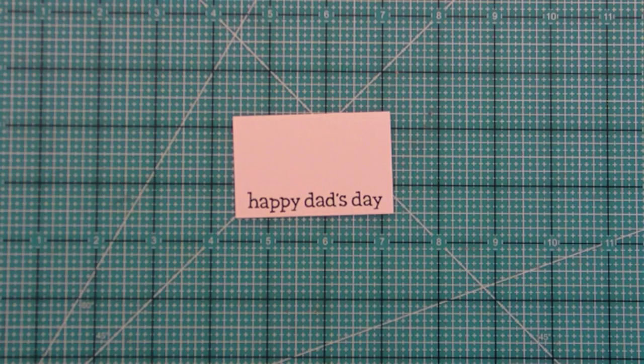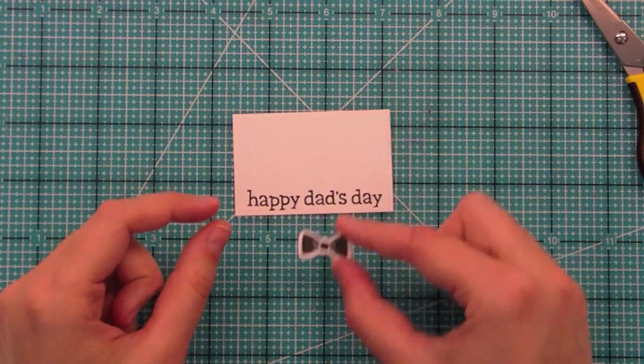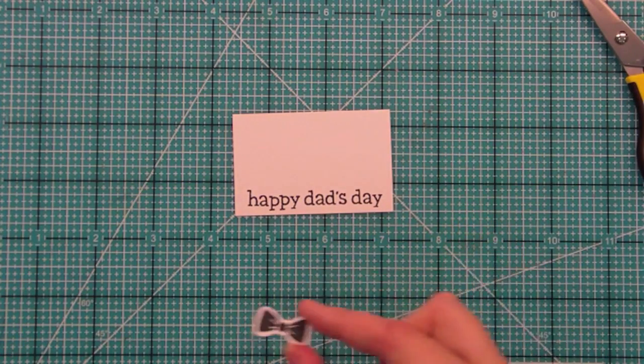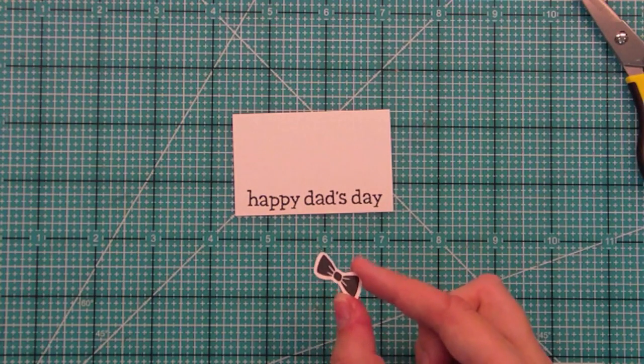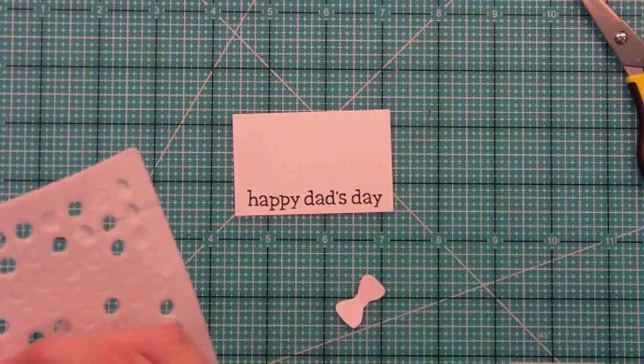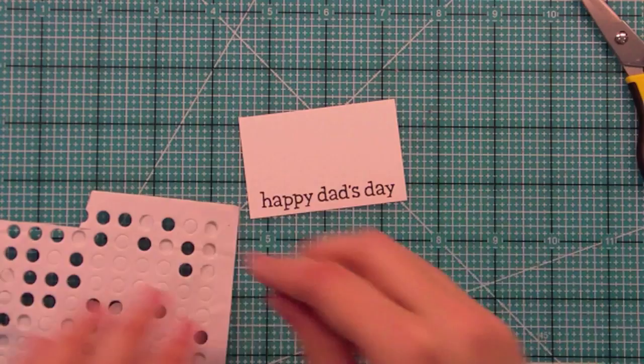I'm going to go ahead and cut that bow tie out. Now I have my bow tie all cut out and I just love leaving the little white space around it — it makes it feel like it might be like a special sticker, kind of cool like that. I'm going to go ahead and get some foam adhesive to put on the back of my bow tie and make this really quick and easy card.